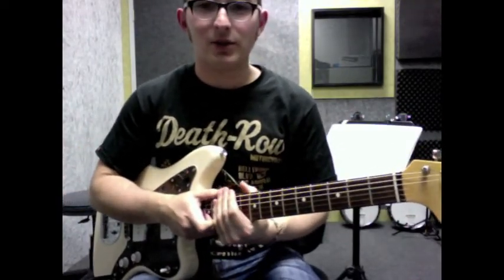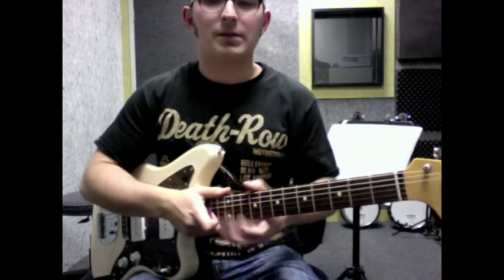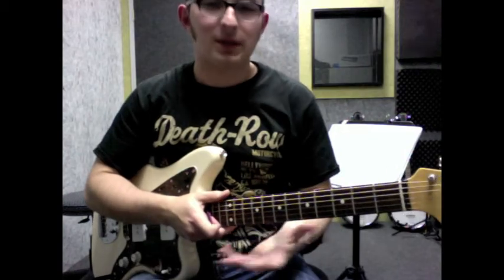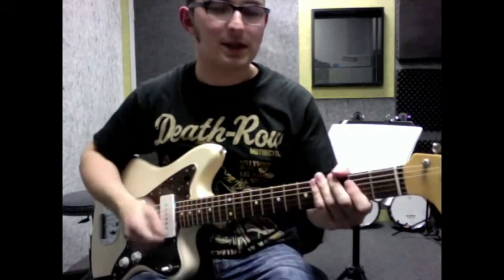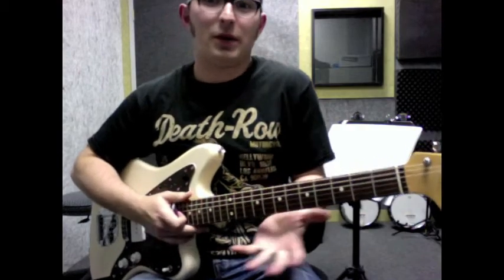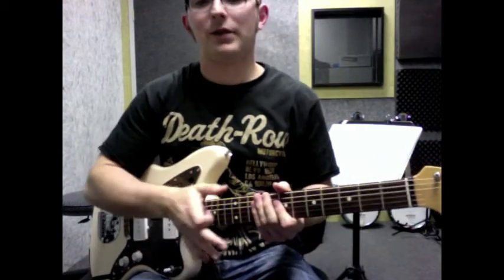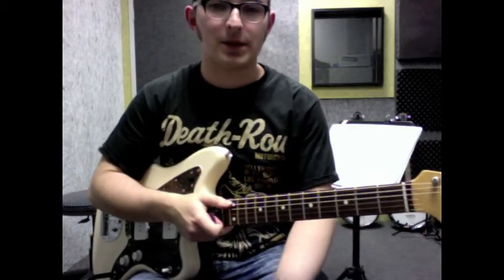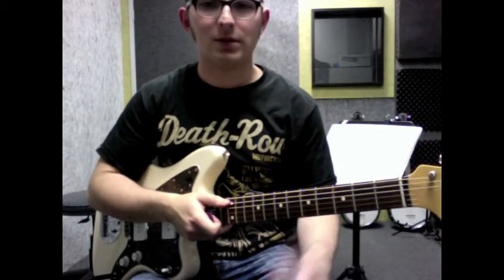Today I decided I wanted to do a video showing some of the 50s influence to Psychobilly, or some of the things you can throw in. A lot of these things I'm doing here are more for demonstrative purposes. You can rip it off exactly how I played it if you like, but it's generally just showing: here's the chord, here's the lick related, etc. So if it's not extremely musical, forgive me.